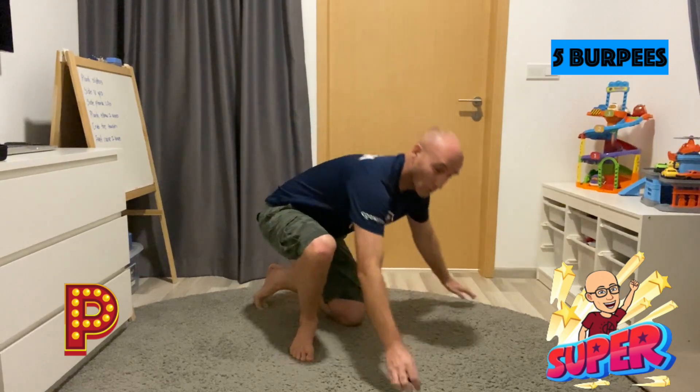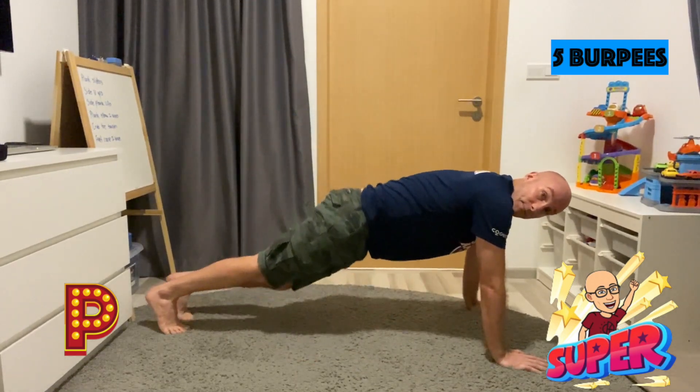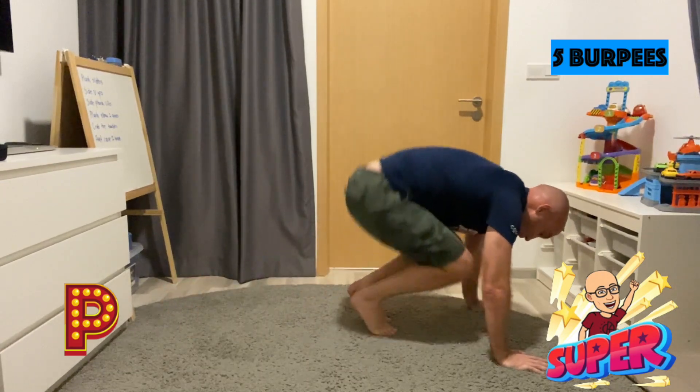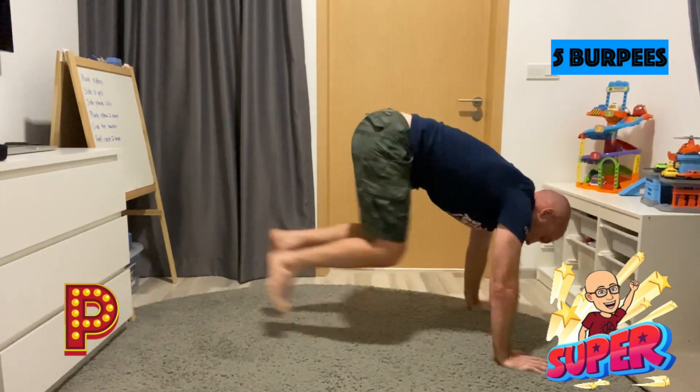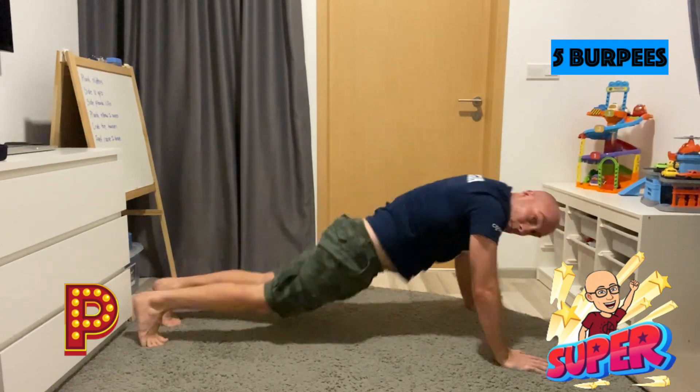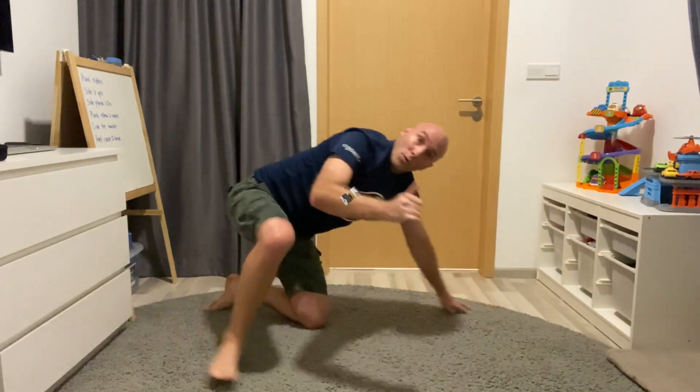Okay team, keep up the good work. For the letter P, we're going to do burpees but without the jump. So all you're doing is getting into the plank position — 1, 2, 3, 4, 5. Nice and straight. Awesome stuff.